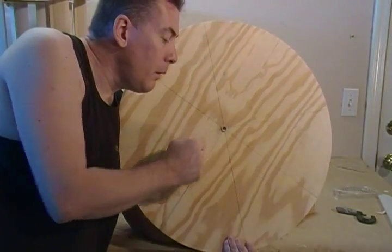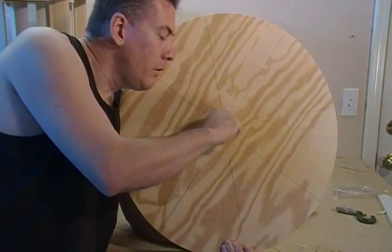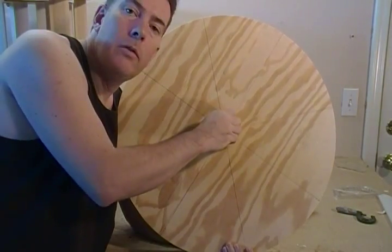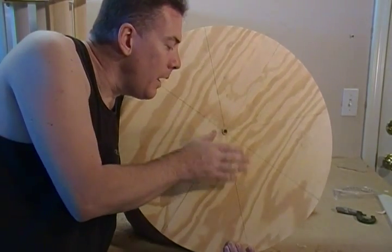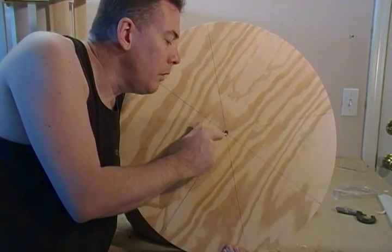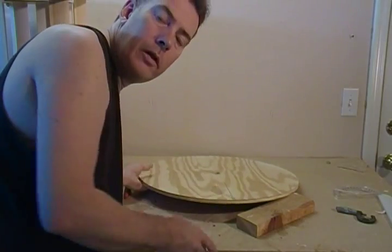I used a thirty-one sixty-fourths sleeve, and the diameter of the bushing is pretty close to half inch. Go ahead and open that up, pound it in there using a piece of wood so you don't damage the sleeve. I'll see you in the next segment.